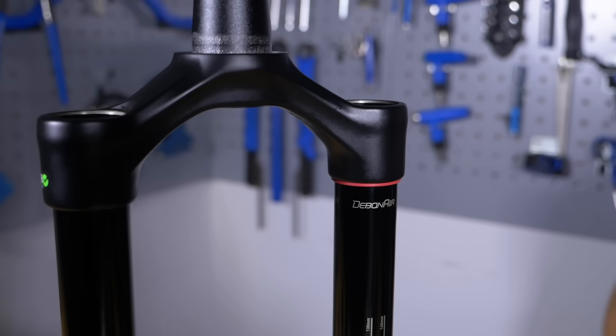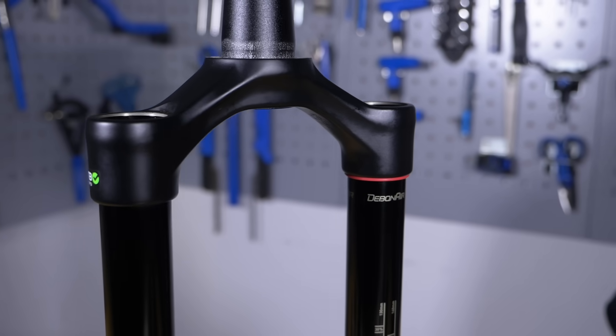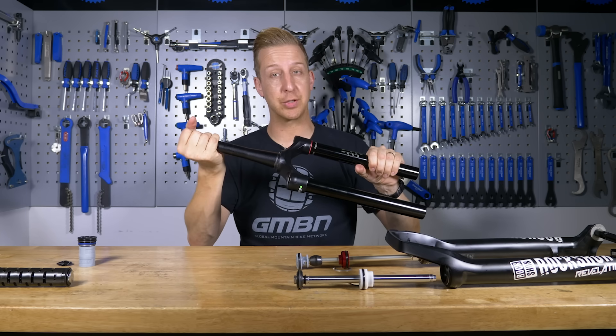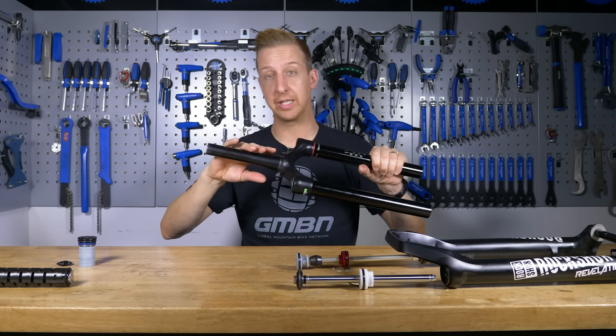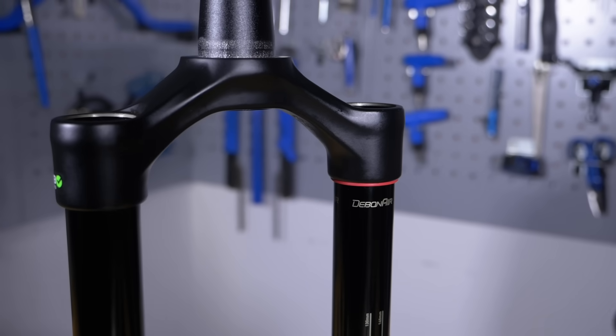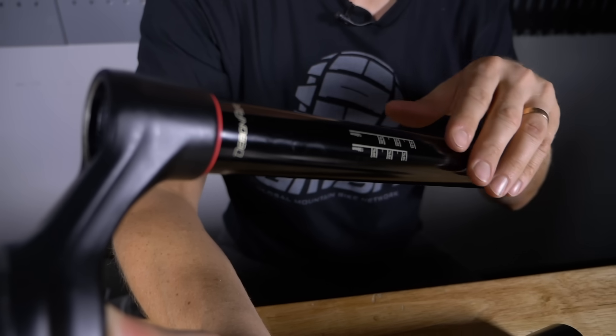First up, let's have a look at the CSU, or the Crown Steerer Upper. Made of three main parts: the steerer tube, which basically your stem clamps onto, your headset goes onto this, and it goes inside the frame. This is press-fitted into the crown itself, and then you have the two upper legs, also known as the stanchion tubes.